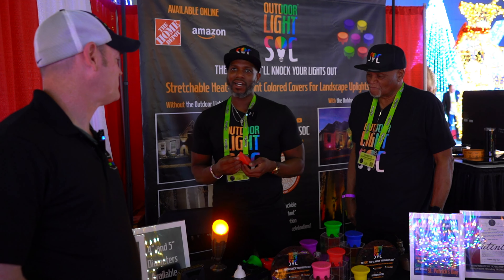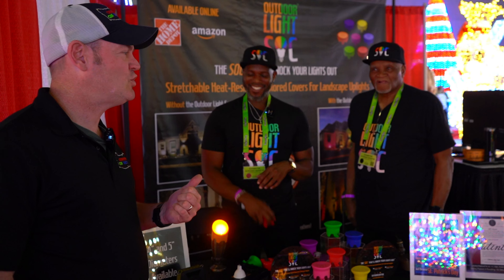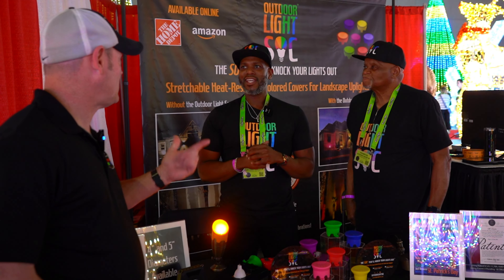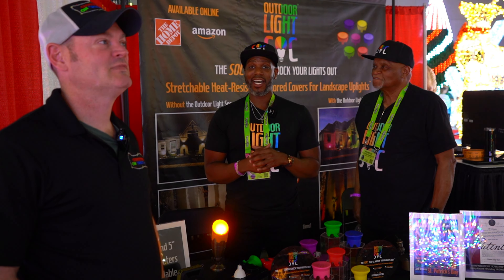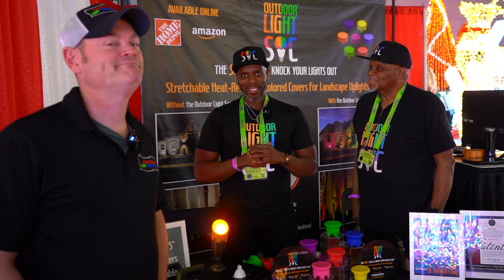So we now have these available in seven colors. You size it, shop it, and you sock it. That's it. For folks that want to buy it, the website is www.OutdoorLightSock.com. You can also find this on HomeDepot.com and Amazon as well.